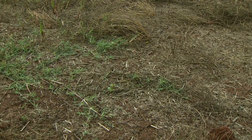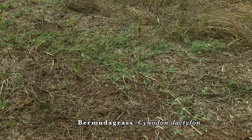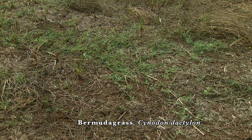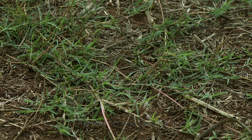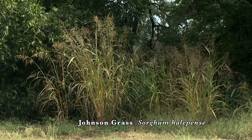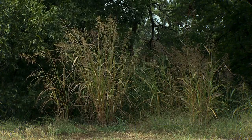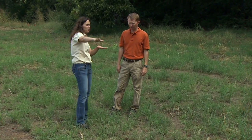We're still fighting some weeds though. Bermuda is a tough one, and that's going to be an ongoing process — controlling that Bermuda. Johnson grass of course is going to keep coming up, and we'll look at some really good control methods as we progress.